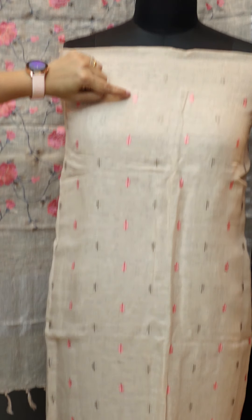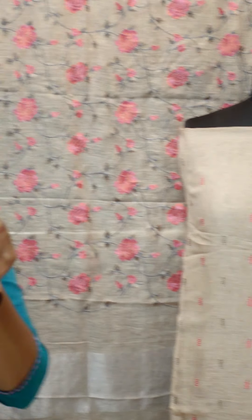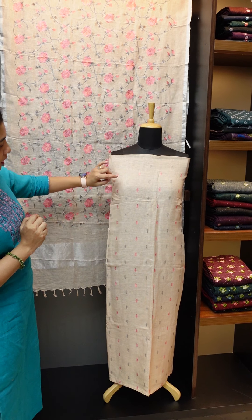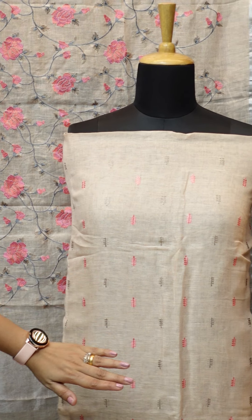It is embroidery work. There are some designs on the top — we have embroidery. It is a dark pink peach color with an embroidery design on the front portion.